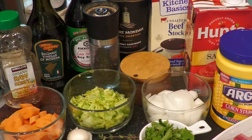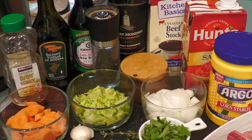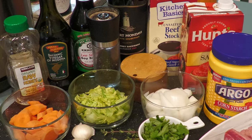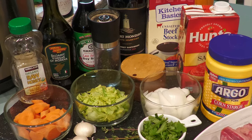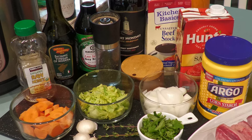While the ribs are browning, peel and dice the onion and set aside. Rinse and chop the celery, including the leaves, because they add a lot of flavor. Set the chopped celery aside. Peel and chop the carrots and set aside. Peel and chop the fresh garlic cloves and set aside.